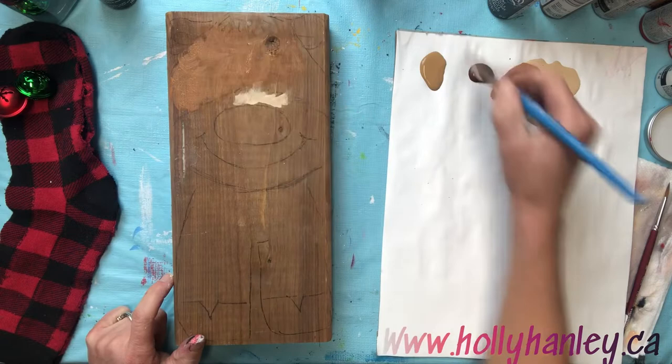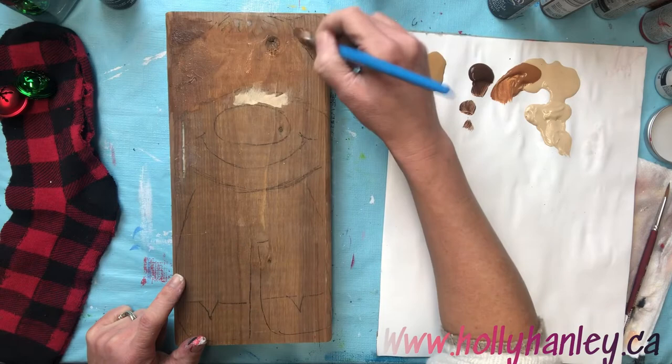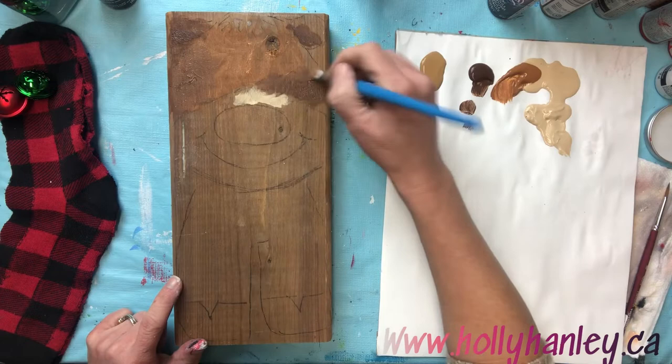Just putting that color in every which way — don't think too much. I'm gonna go around the ears as well, and then we're gonna pick up a little bit of that darker brown. Colors blend really well when they're wet on wet, so I'm just gonna pick up that darker brown while the raw sienna is still wet and blend that right in.